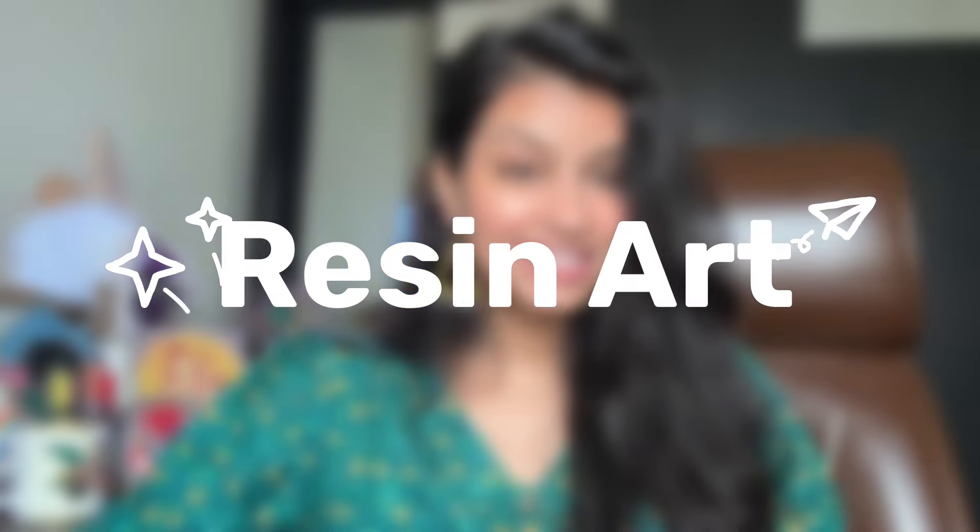Hey, this is Koma. Welcome back to my channel. I hope you all are doing great. Today's video is going to be very special and interesting because it's all about resin art.